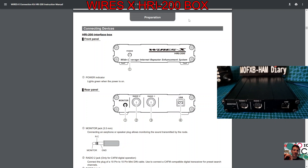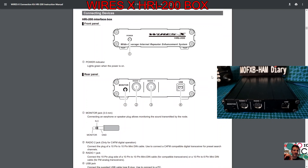Welcome to my channel. We're looking at the Wires-X HRI-200 box with a quick look at the front panel and connectors. On the front panel you've just got the power LED, and when you plug in the USB connector it will come to life and light up green.